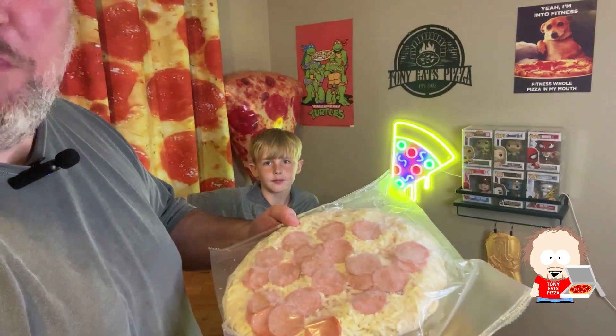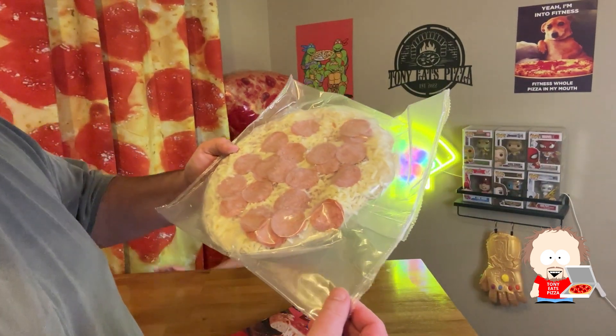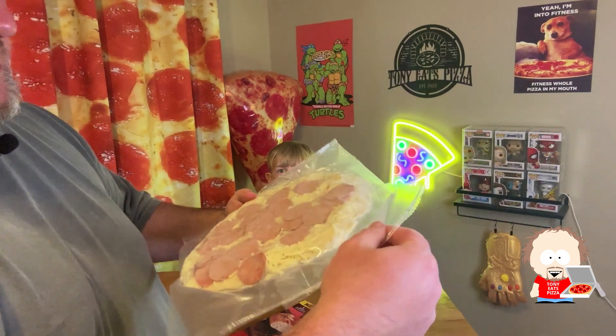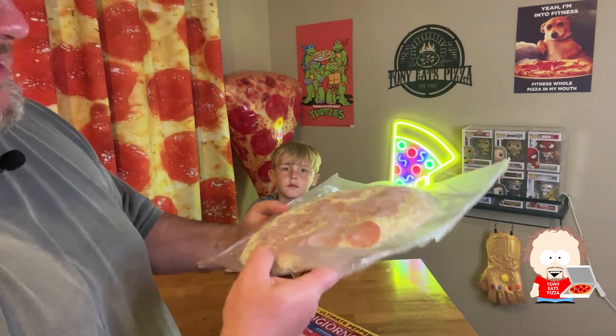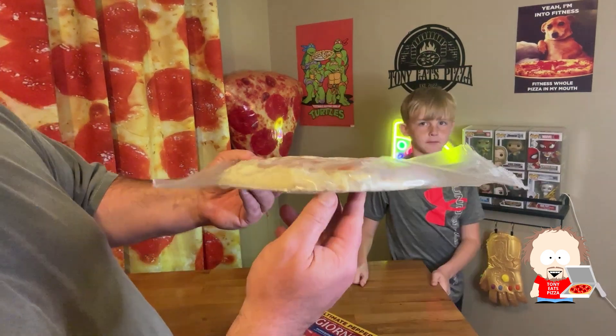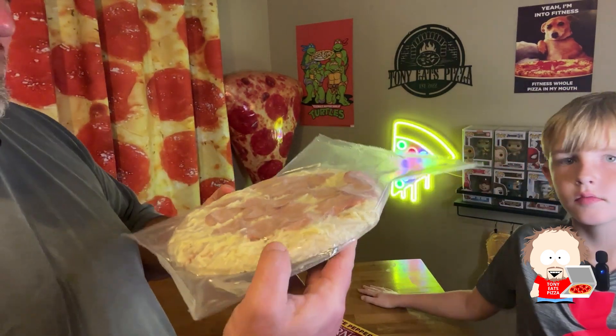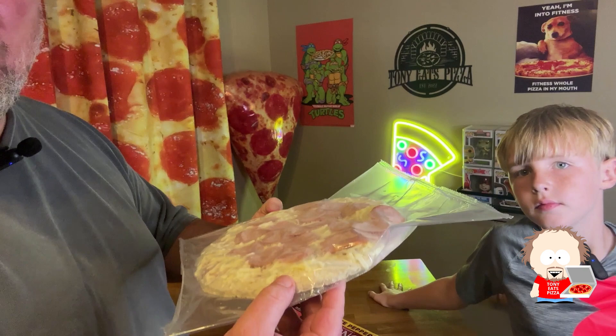Let's open this up and see what it looks like. It comes in a plastic bag — a little different than the Frischetta, which was more of a sealed bag. It's a good-looking pizza. I feel like it's a little thinner than the Frischetta Rising Crust, but there's a good amount of cheese on there. Pepperonis look good.